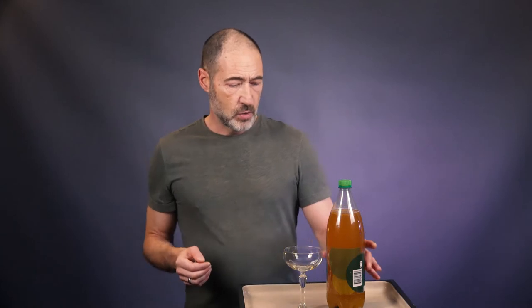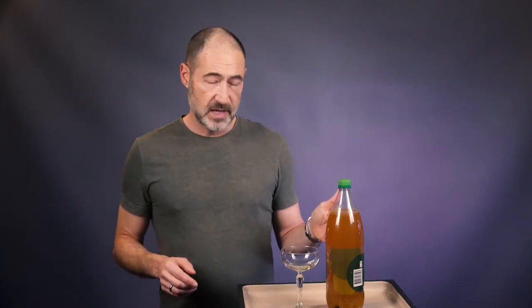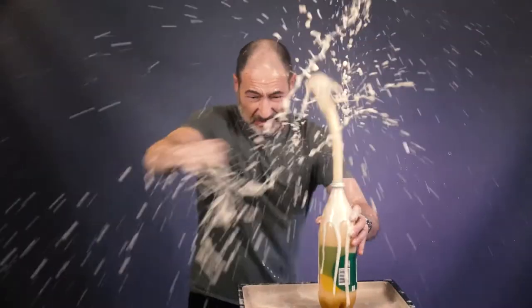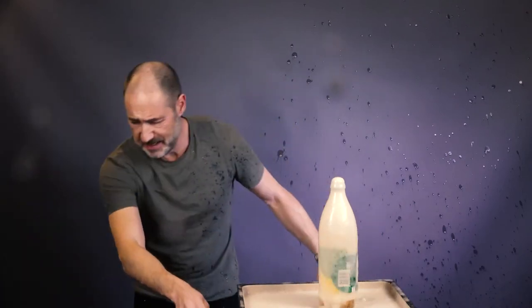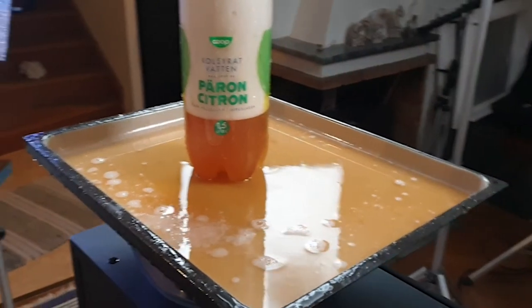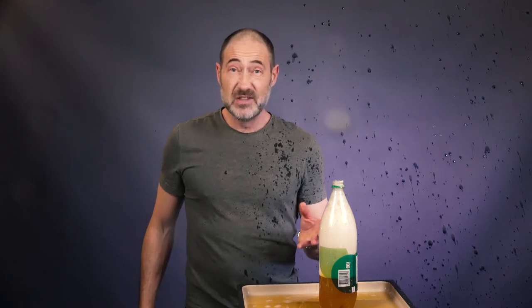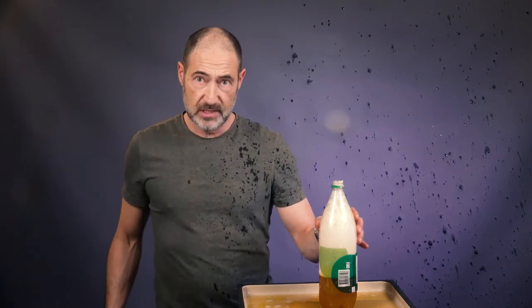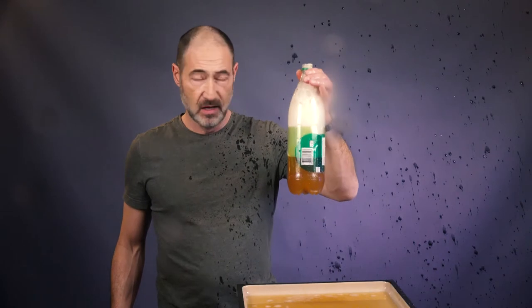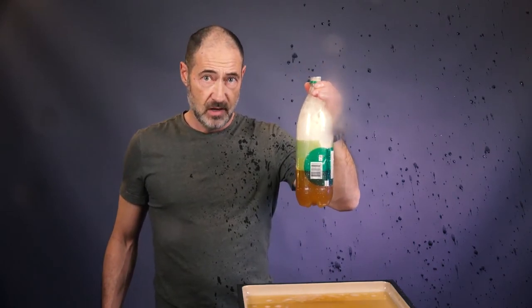Now I'm going to show you what happens when you open this bottle that has been fermenting for just 24 hours. So here we go — oh man, I didn't expect that. Okay, I didn't really expect this to happen. When I normally open this it pours out just a little bit, but obviously the pressure was so high in this bottle that almost all of the kombucha went out. So obviously just opening the bottle is not the way to do it.